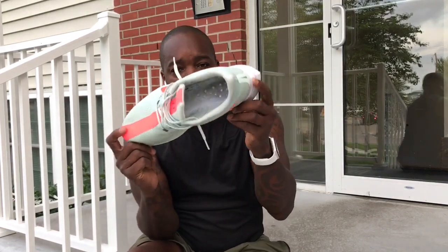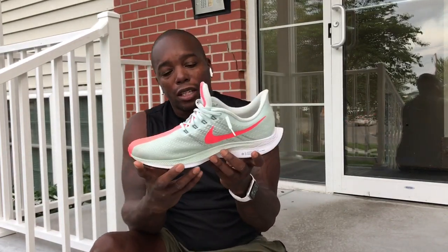The ZoomX — you can see right away — is super duper soft. I don't know how they made a whole shoe out of this stuff, to tell you the truth, because it's almost so soft that you need a little structure.